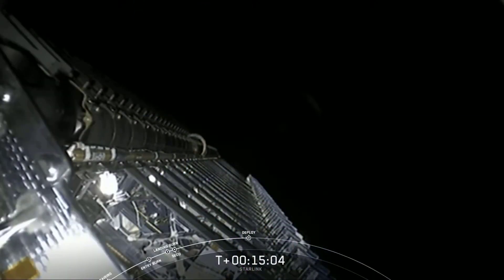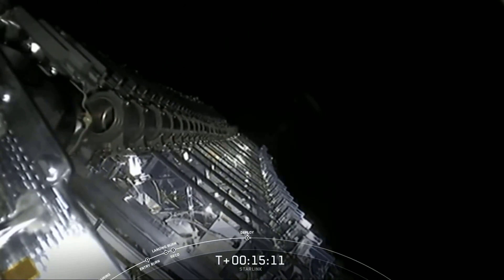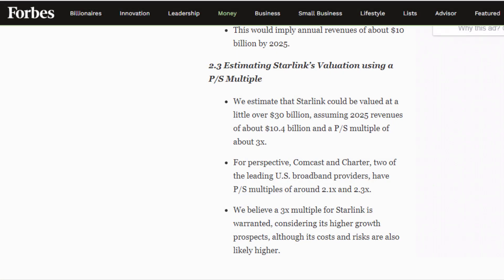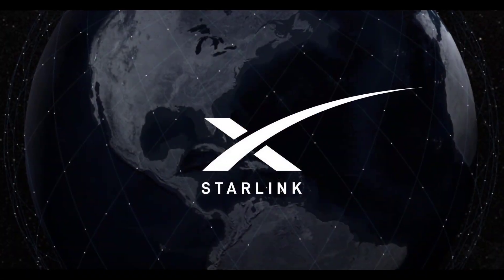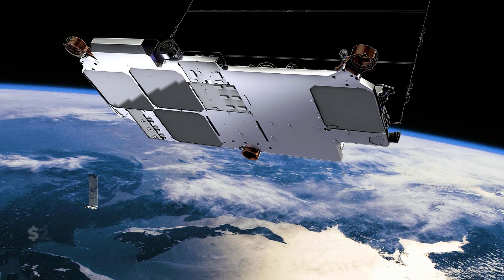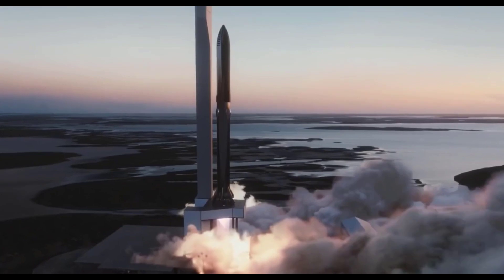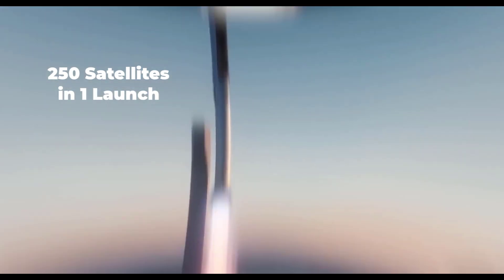SpaceX has not yet released how much Starlink service will cost to an individual, but the mission will generate significant revenue, reducing SpaceX's dependency on NASA and Department of Defense contracts. Forbes estimated that Starlink will generate revenue of about $10.4 billion in 2025 and could be valued at just over $30 billion that same year. SpaceX is planning to complete its entire Starlink mission within just $10 billion, with each satellite costing approximately $250,000 and $50 million per Falcon 9 launch. When the Starship spacecraft becomes available, it could launch 250 satellites in one launch, further reducing costs.